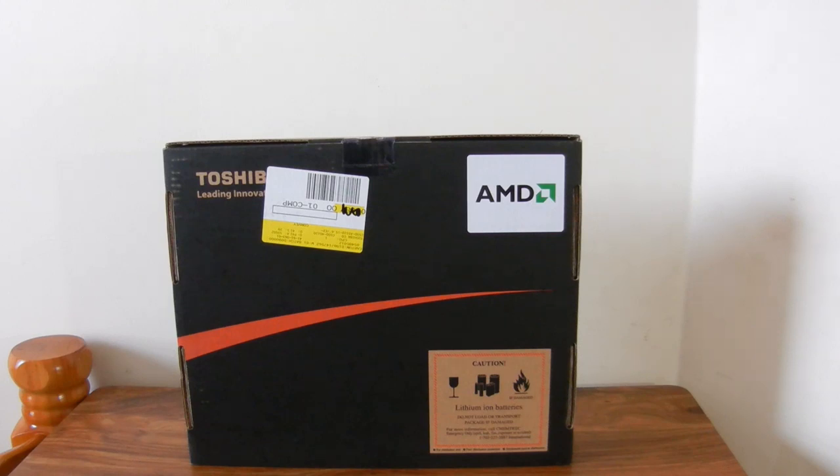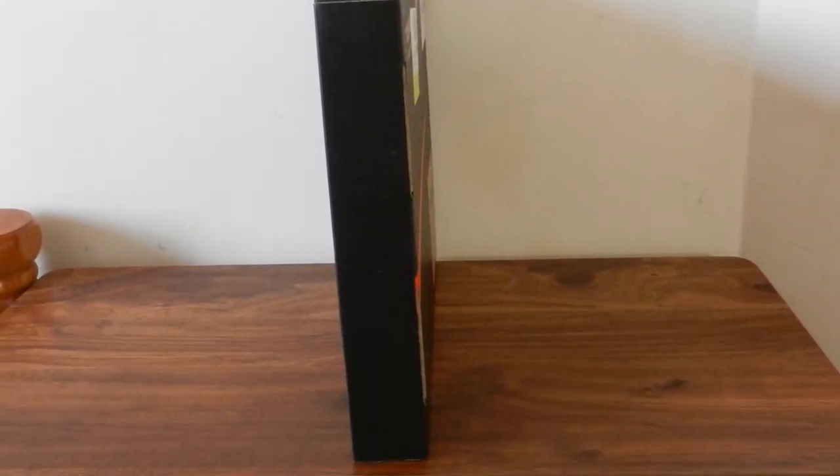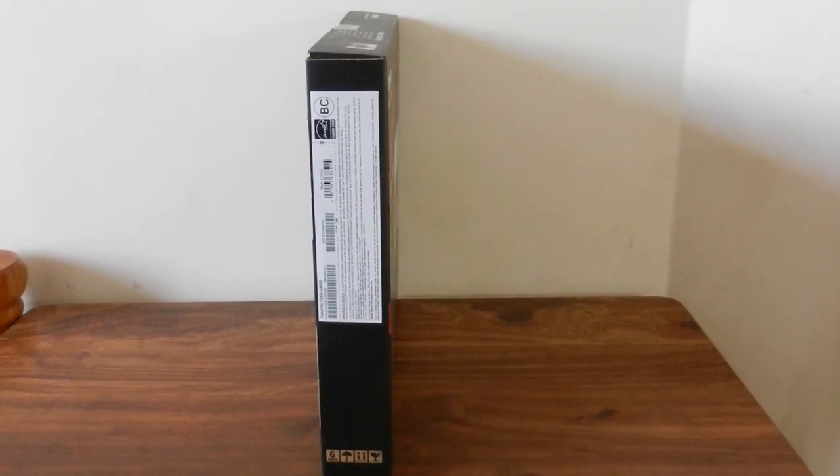At the back of the box there's not much except the AMD logo and some Toshiba branding. On the left side there's nothing at all, and on the right side you're going to find some warranty information and nothing else.